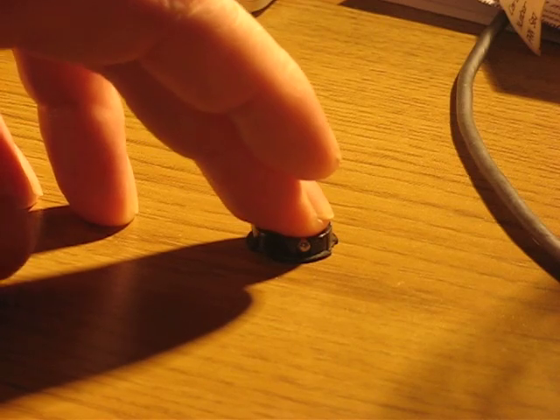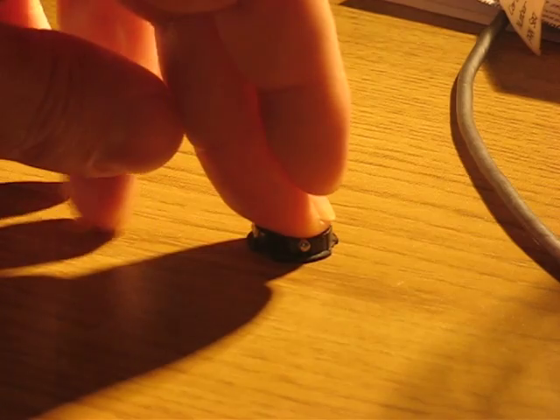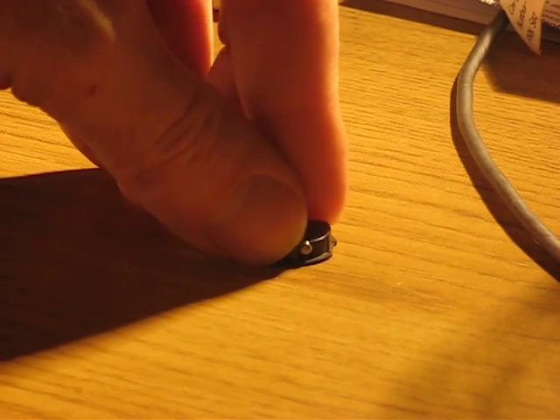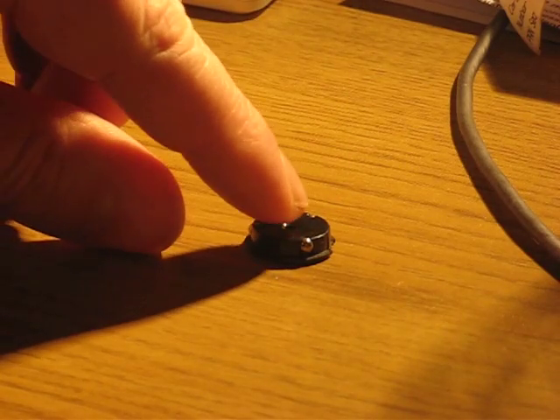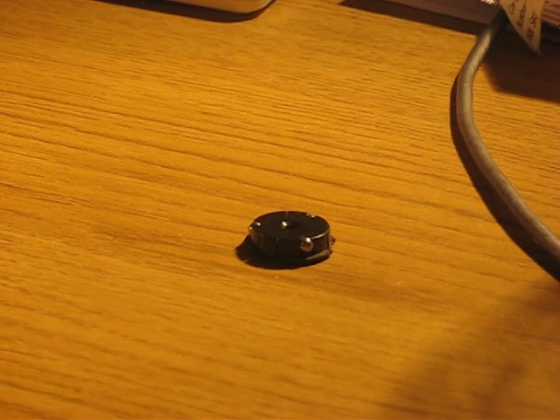You push on the spindle and jam it right down onto the body of the PlayStation, and then it can't rotate. As he points out, there's a metal axle that pops out the middle, and the level you want is when this axle is just about level with the plastic.